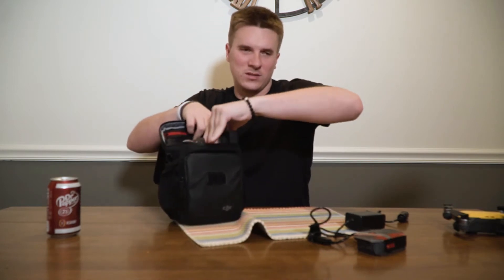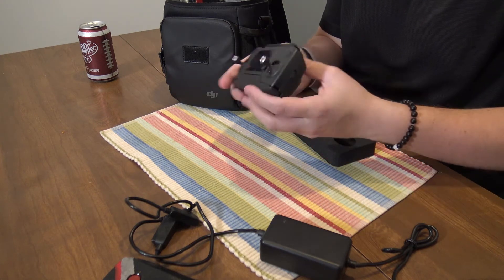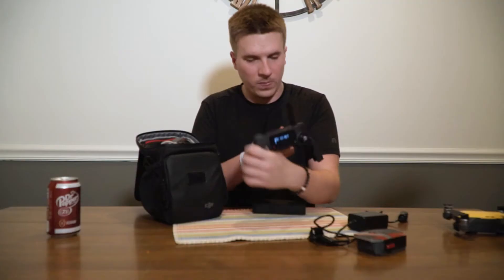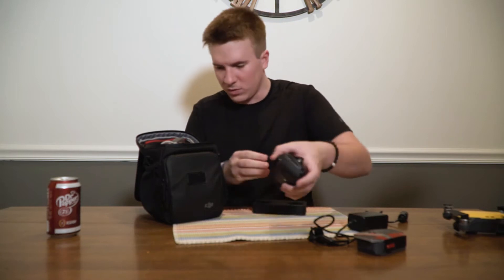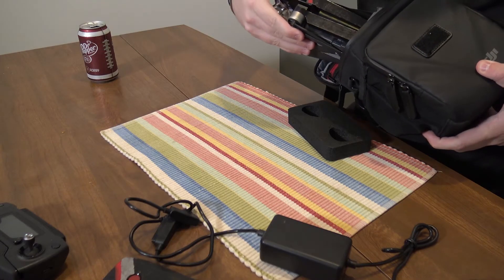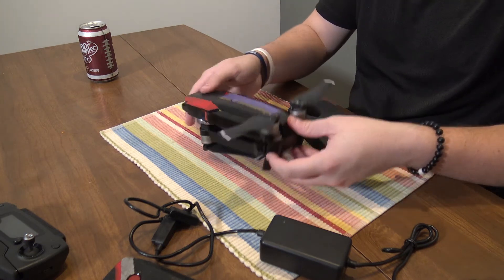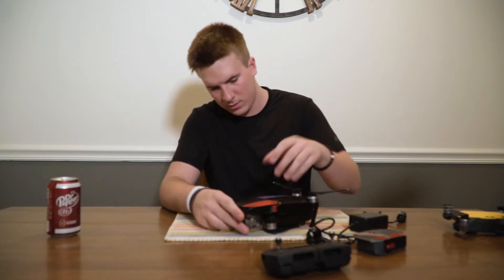That would make sense — this is a drone bag, so of course the drone itself is in here. Sometimes I amaze myself at how obvious I make things seem. The remote is in there too — connect your phone to that. I'm assuming 47% battery, so that's going to need to be charged before I do any flying today. And here's the drone itself — wow.